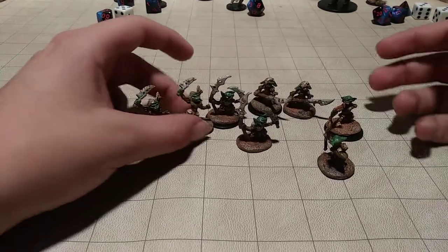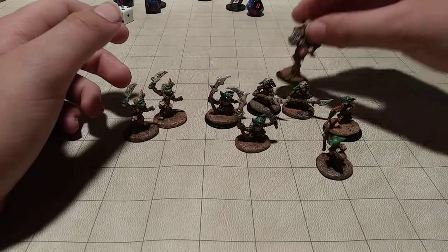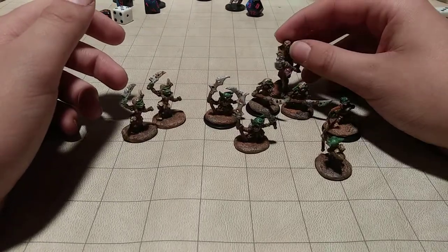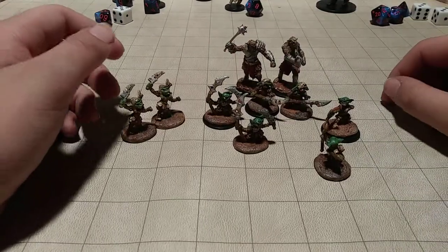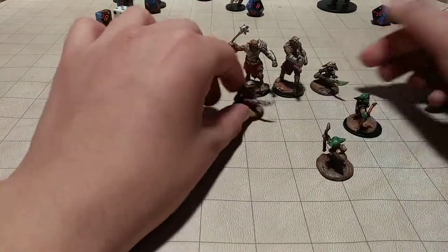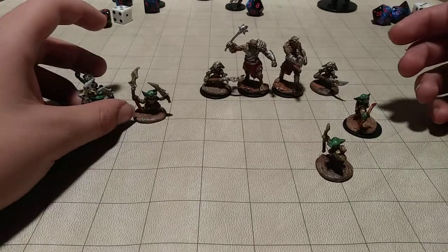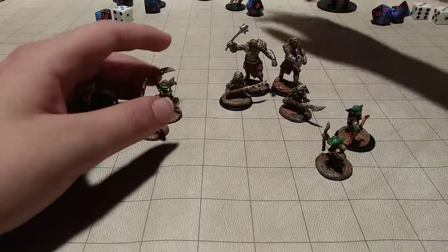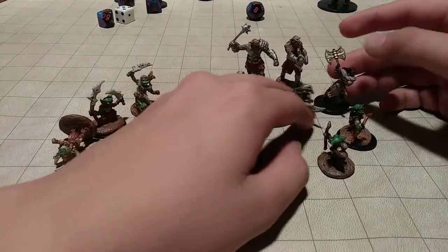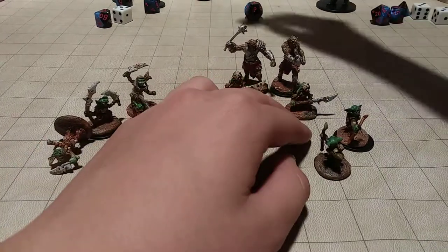I knocked one over there. They took the paint really well with a really nice sculpt. They actually go really well with the WizKids Bug Bears, and they seem relatively within scale of one another. They're well in scale with the other WizKids miniatures, so they work really well there.